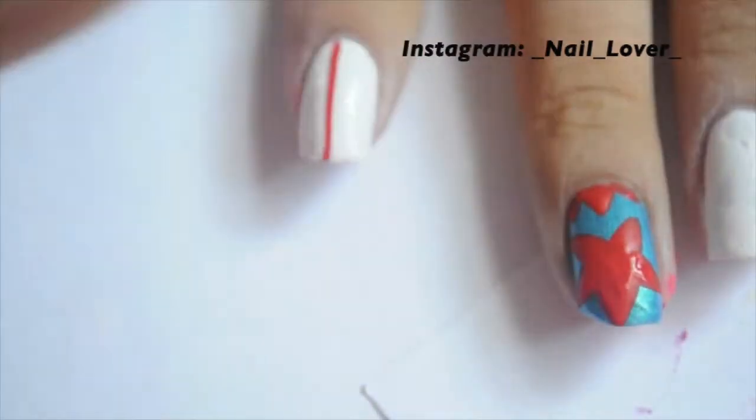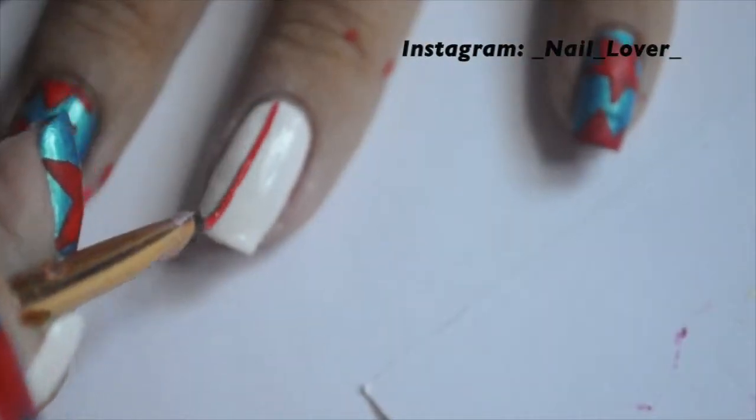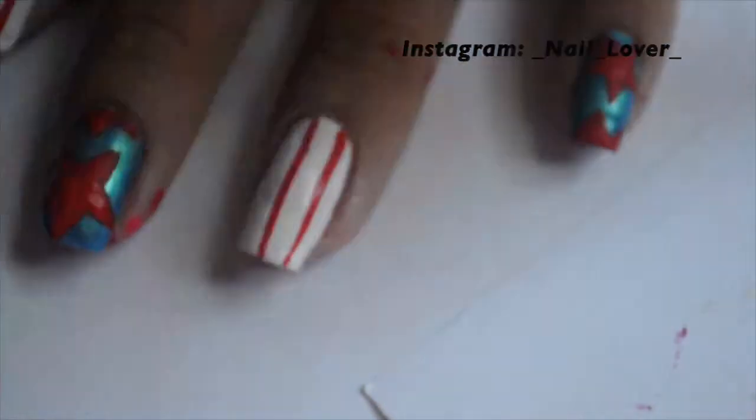Now on the white nails, you are going to just draw white stripes with the acrylic paint to represent the flag. I didn't want to draw blue lines because, you know, my other nails were blue.